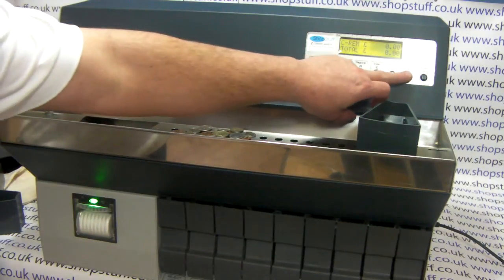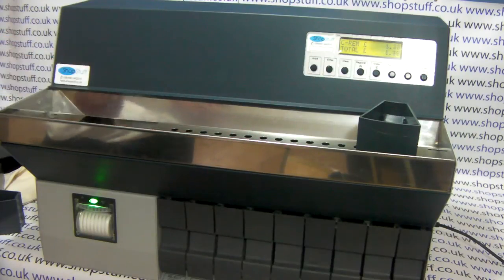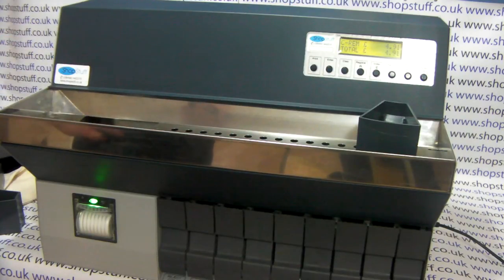Press the start and stop button. And the coins are counted.